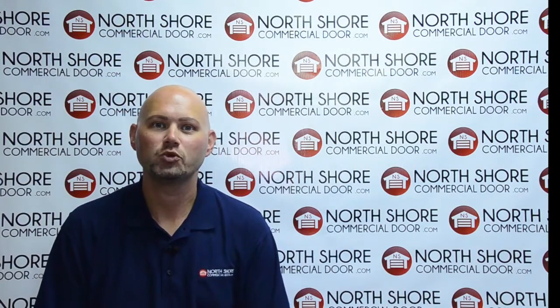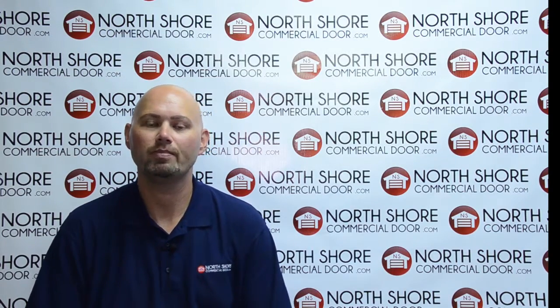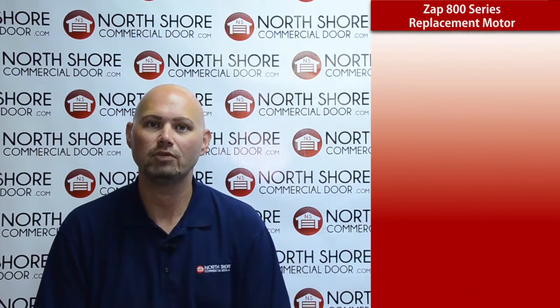Hi, my name is Josh with NorthshoreCommercialDoor.com. I'm here today to talk to you about the ZAP 800 series replacement motor gearbox.